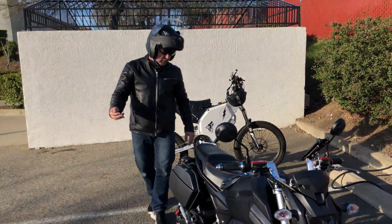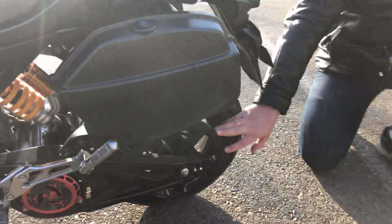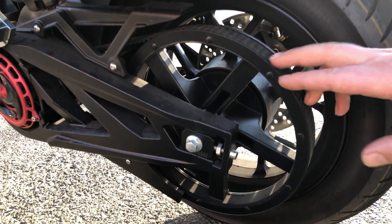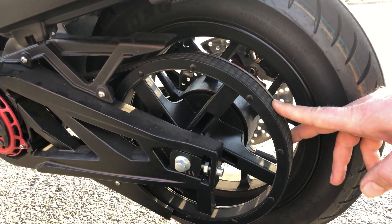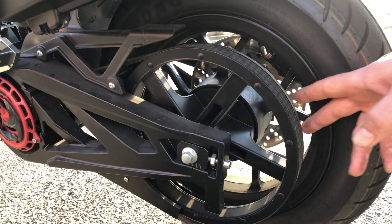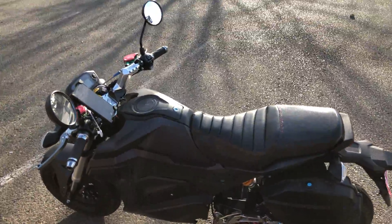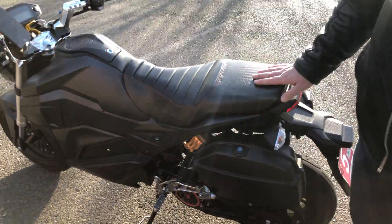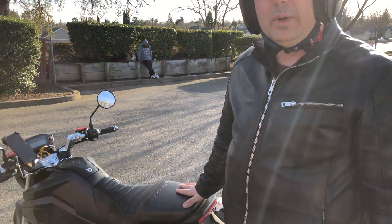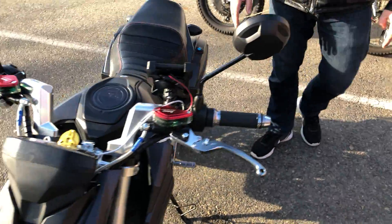This bike has a belt drive, which is pretty efficient, and it's very torquey. The sprocket is almost the same size as the rim, which makes it a very torquey bike. The Honda Grom's top output is 9 horsepower, while this one, as currently configured, can output 20 kilowatt and can be set up to 30 kilowatt of power — at least three times more than the Honda Grom.